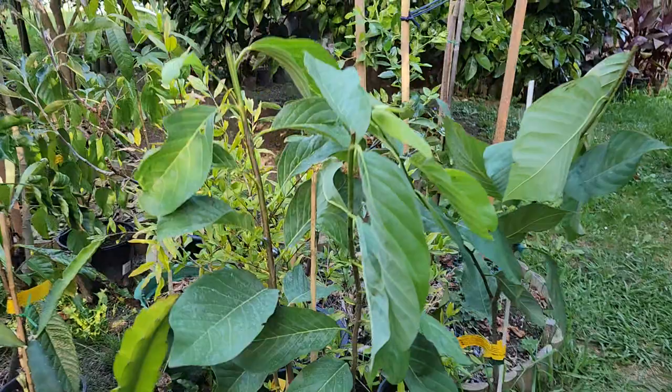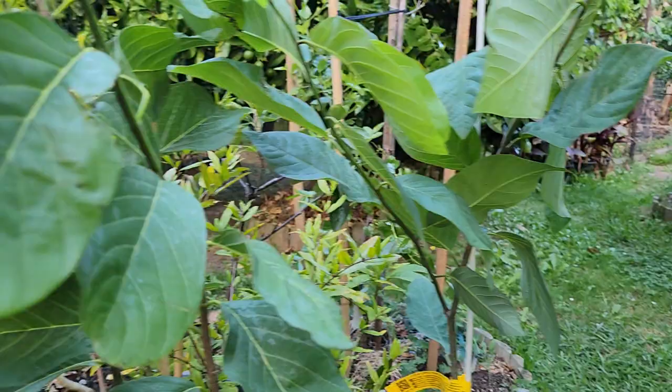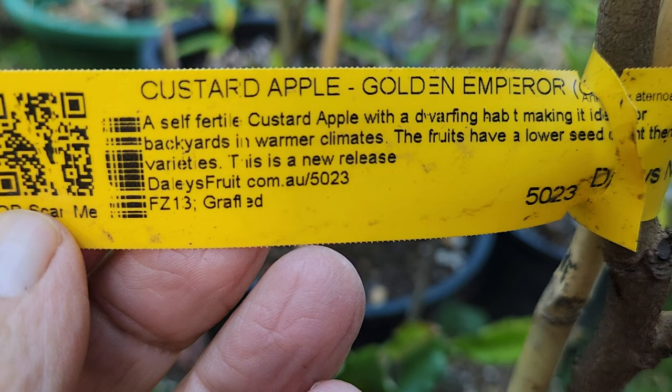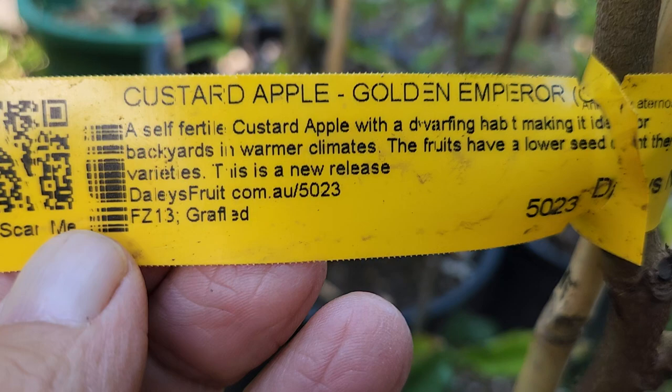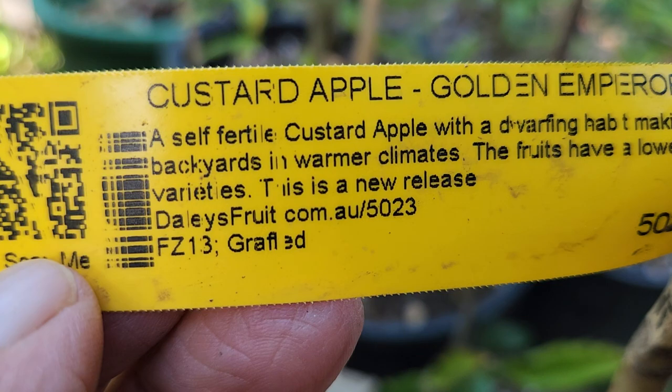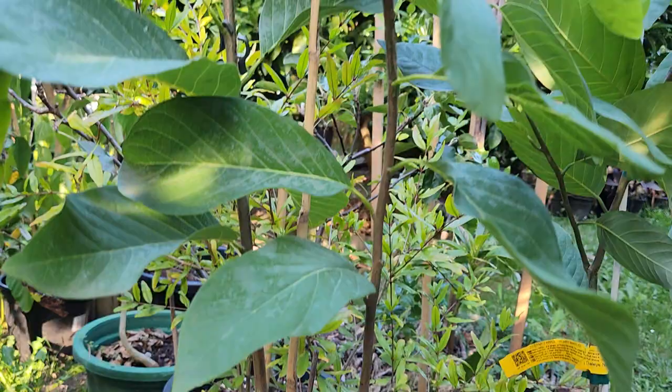They look identical, don't they — same big leaves. Okay, one is called the Golden Emperor custard apple. I've never seen this one before. It's self-fertile with a dwarfing habit and prefers warmer climates. Okay, it's a new release, so we'll see how we do with the Golden Emperor.